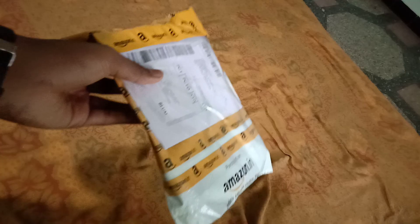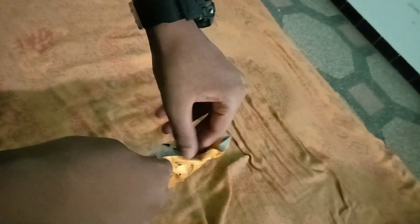So I got this box — usually I see the right box but this is not a plain box, it's a plate Amazon box.